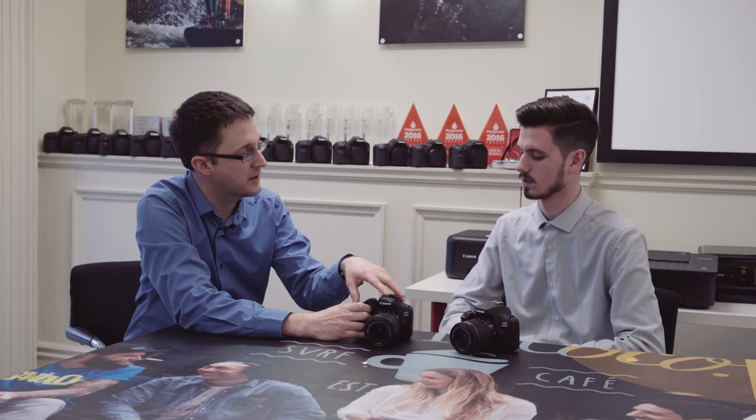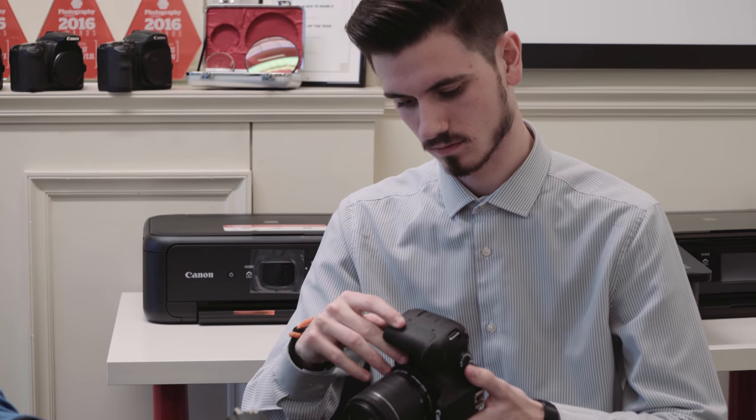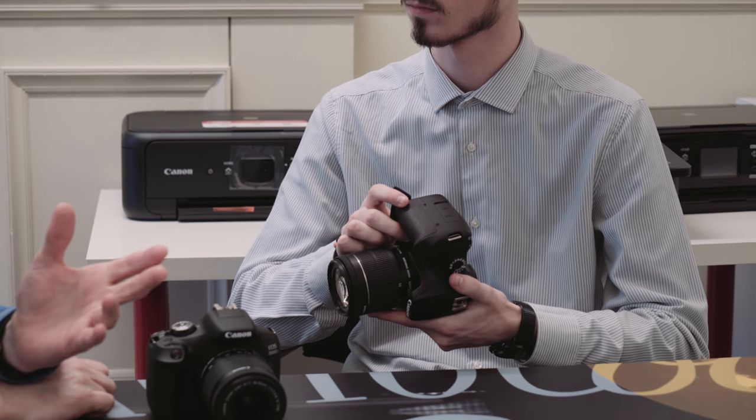One of the great things about these cameras compared to others out there is the battery life. You get about 500 shots per charge, which compared to some mirrorless products is quite a nice benefit. If you're away from power all day, you can still carry on shooting.